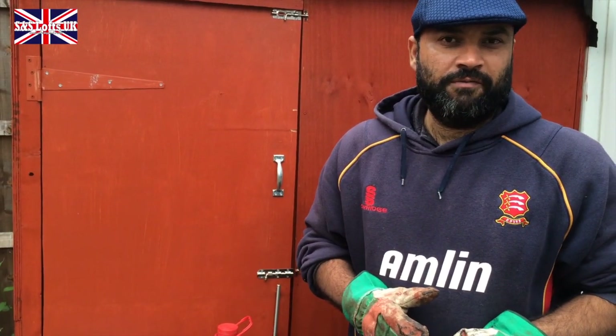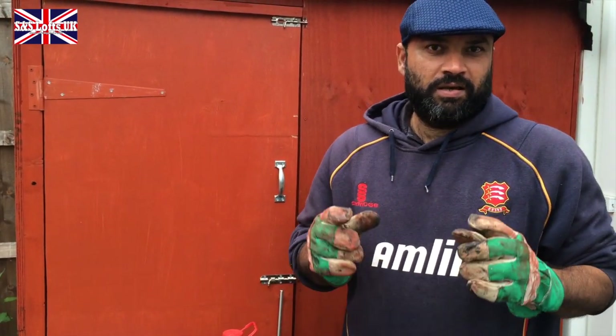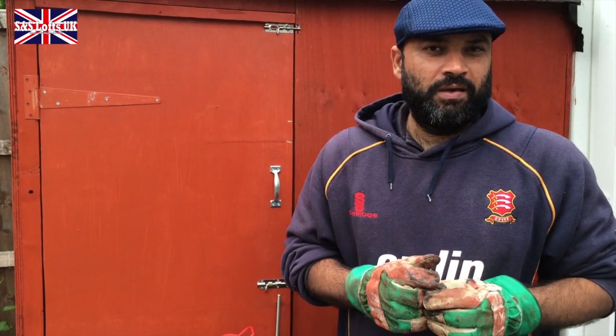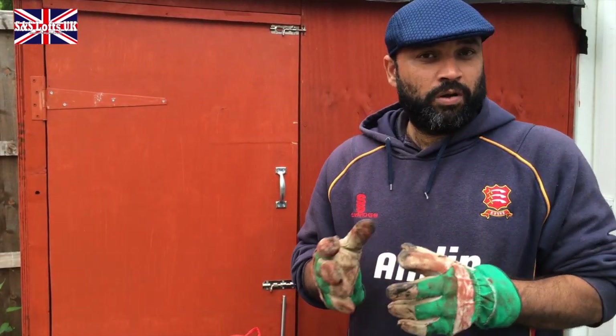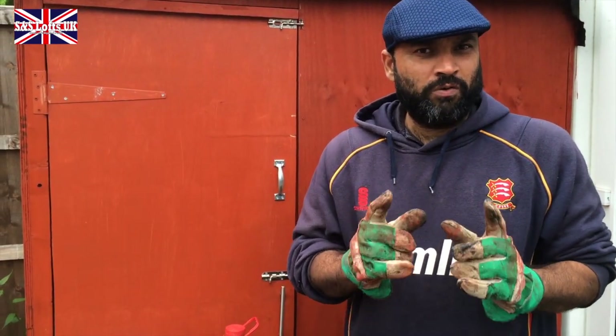Good afternoon, this is Abe Shah from SNS Lofts UK. Today we're going to discuss — we had a lot of queries about feed, what we feed our birds. We feed quite a few things and they're very different things; we make them ourselves. Today I'm just going to focus on one of those.